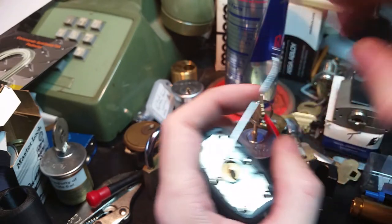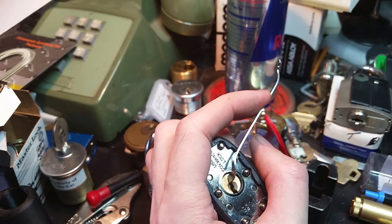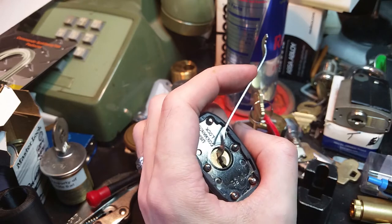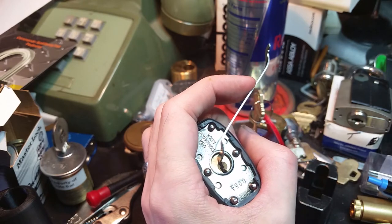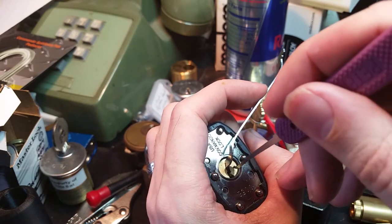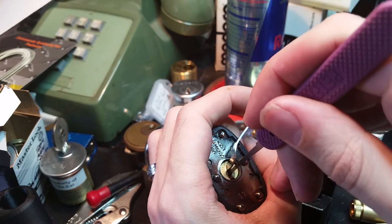Let's get set up in there. This is an unusually thin Peterson pry bar — I think it's 25 or 30 thousandths of an inch thick — and our 18 thousandths short hook, because this is a fairly paracentric keyway. Let's start.